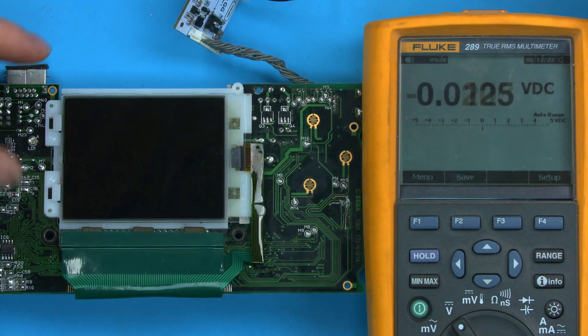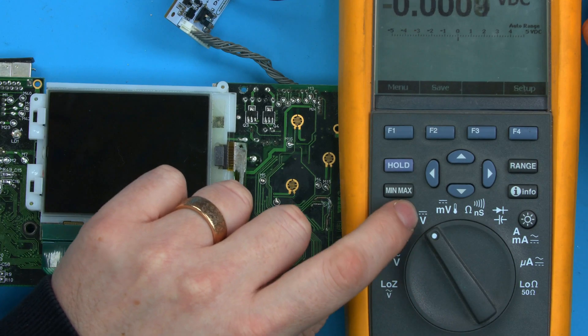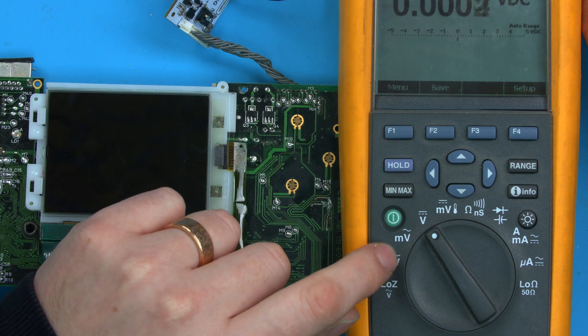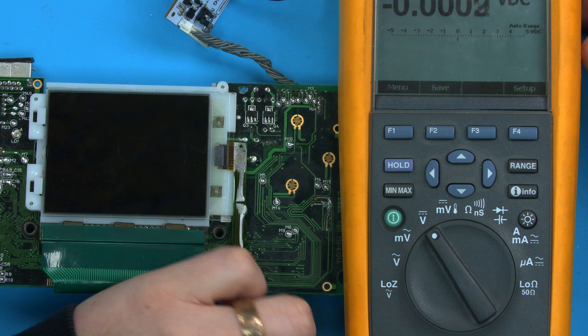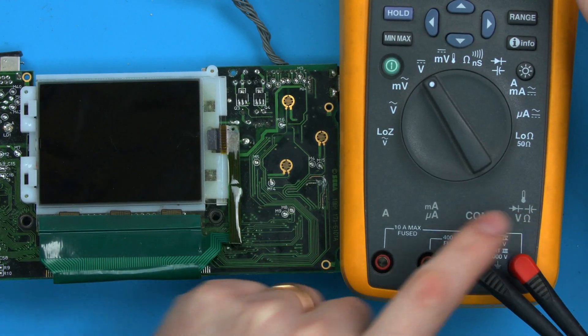Take your multimeter and turn it to volts DC, which in this case is a V with flat lines, because that's how DC voltage is represented. If you see the wavy line, that's AC — we'll do that next. But voltage DC is this flat line here. Probes again in the ground and the voltage side, not the amp side.